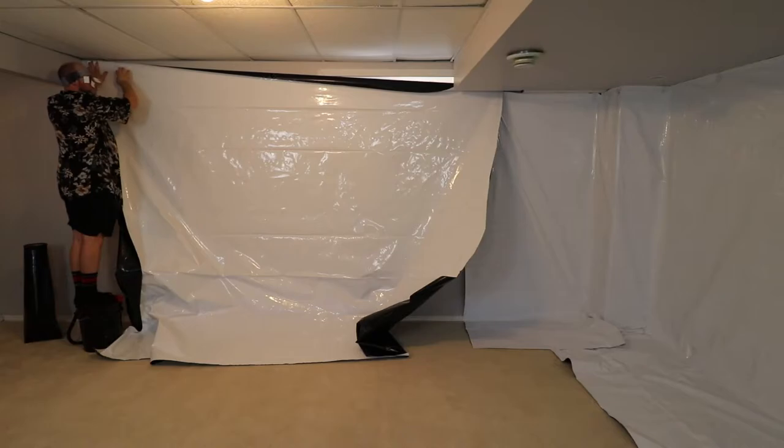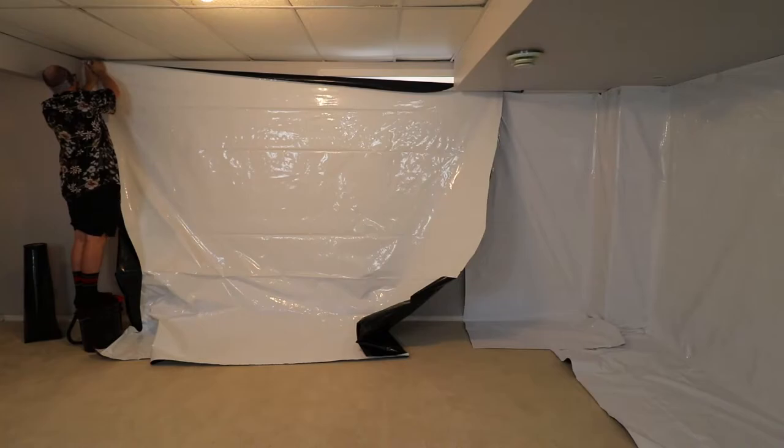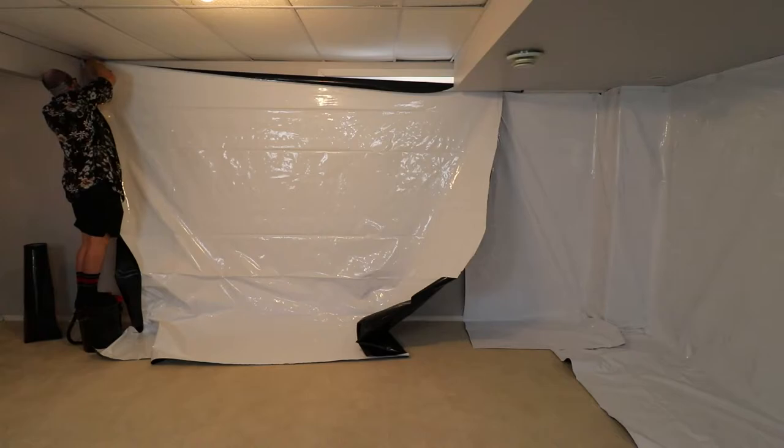I had a discussion back and forth in my head for a little while about whether or not it would be a good idea to block out the windows in the basement. But then I agreed with myself — in conclusion, it would be a good idea to keep the light out and stop anyone from looking in.